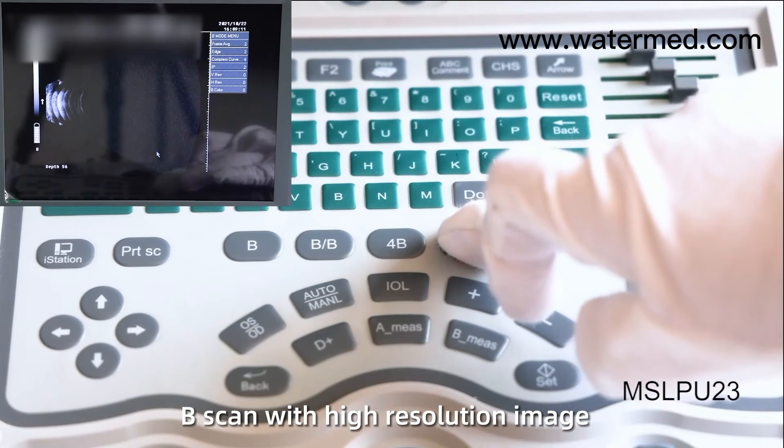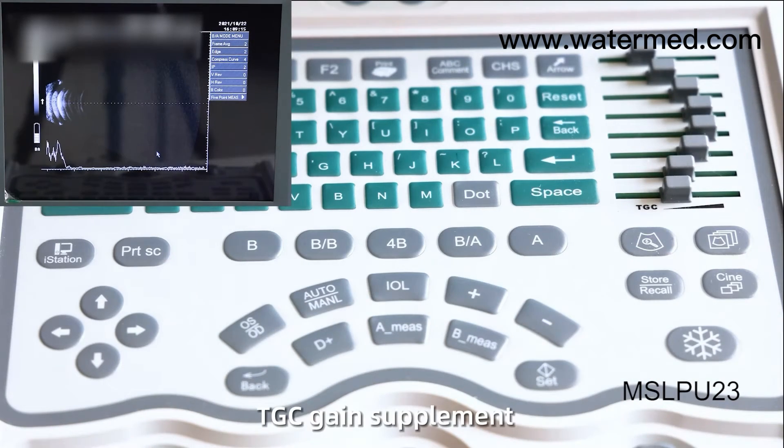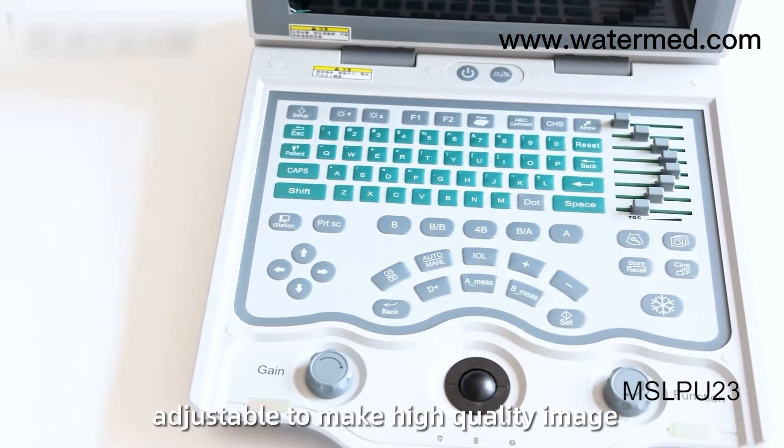B-Scan provides high-resolution images with A plus B display mode. TGC gain supplement is adjustable to produce high-quality images.